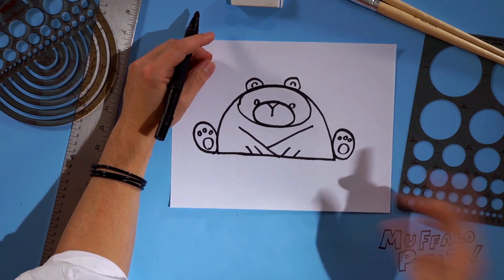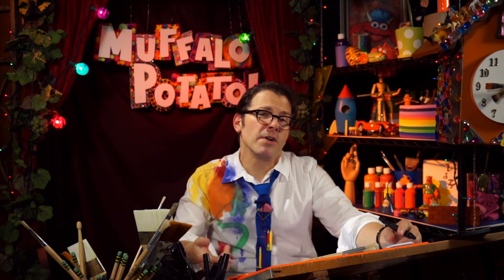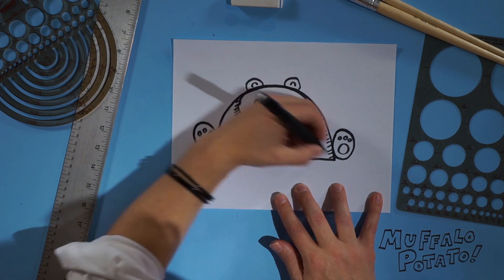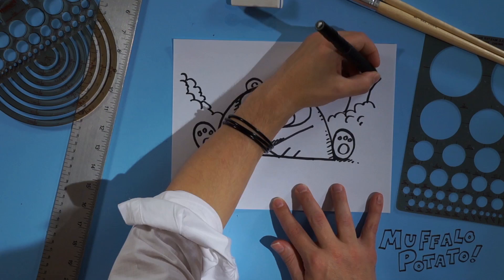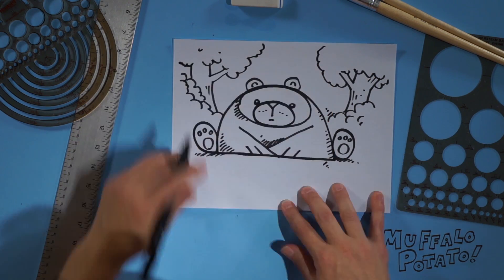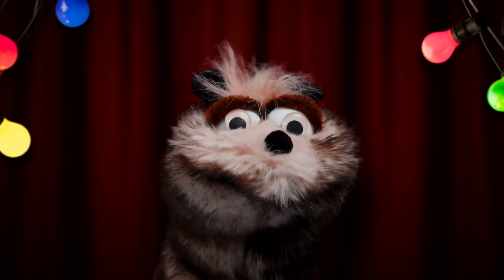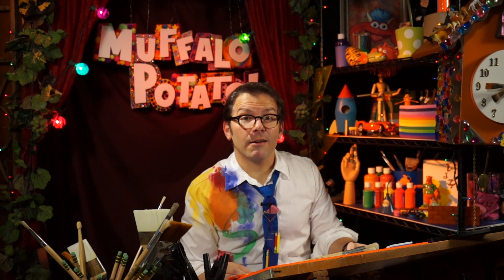And guess what, folks? Now you've got a bear! So you can add some shading, and some brushes, and trees, or whatever — kind of like this. And there you have it. Hey Muffalo, let's see your bear imitation. That is amazing. Really.